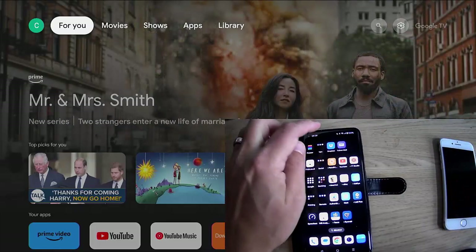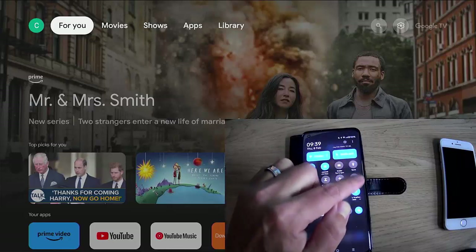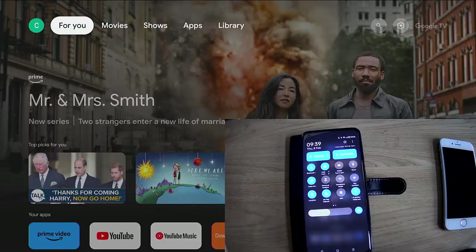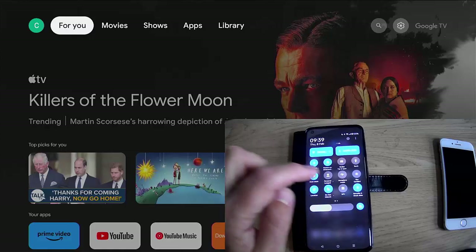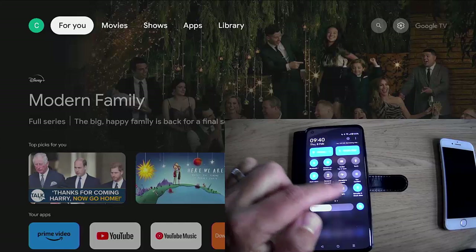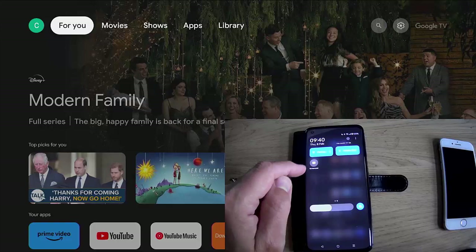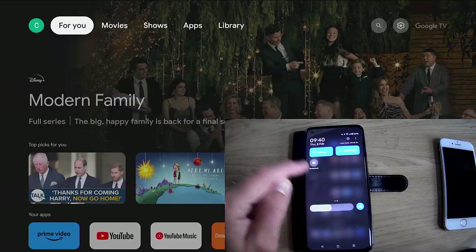All you do is swipe down from the top of the screen, swipe down again, and we're looking at these buttons at the top of the screen. What you're looking for is something that says mirror, cast, smart view, screencast — anything like that. You might find it's right at the very end of the icons, so have a look through. If not, you can swipe to the left. As you can see on mine, I've got a button that says screencast.